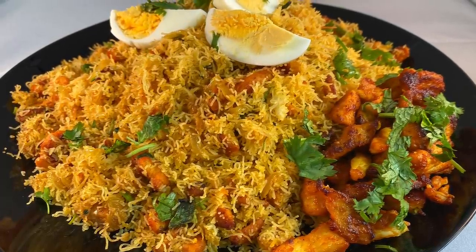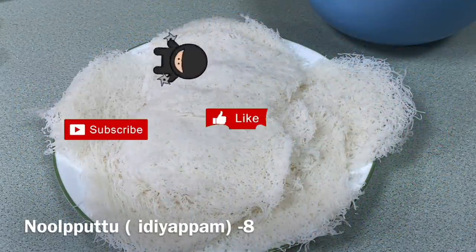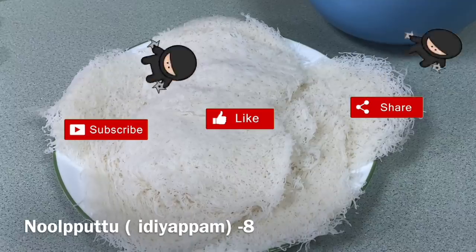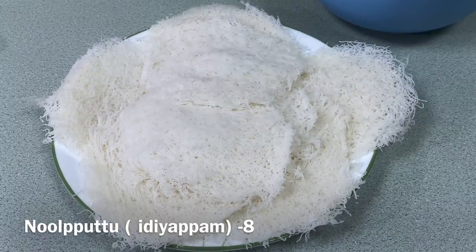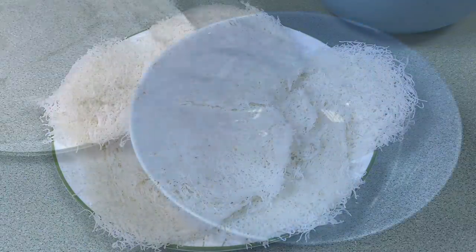I want to make this whole bread. I am having this bread and I will use the bread for this recipe.